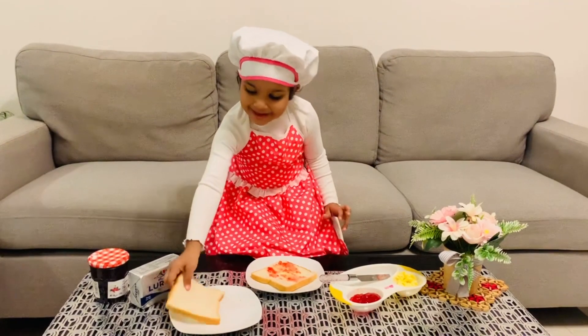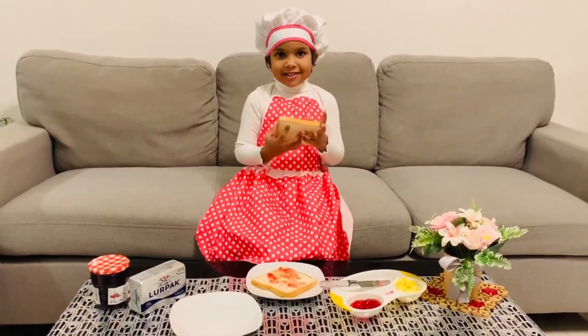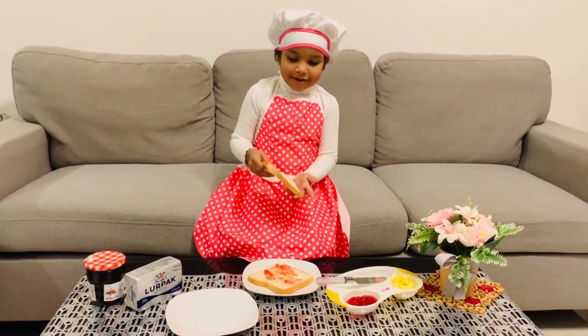Next, we get the other slice of bread and put it on top.